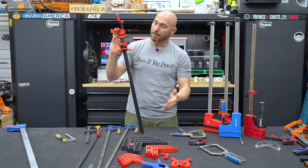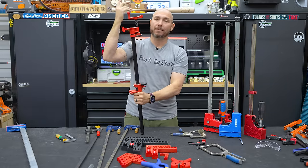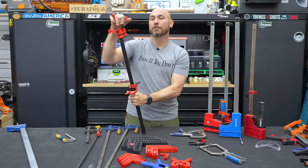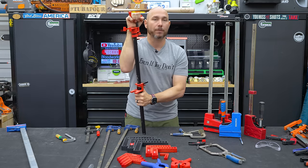Basically the bottom jaw slides, the top jaw screws into the top, and you can get the pipes, the clamps, everything you need on Amazon — I'll link to them in the description. These are really good clamps and they go on sale quite regularly. This is a good way to stock up on clamps for your shop.